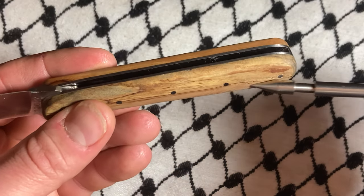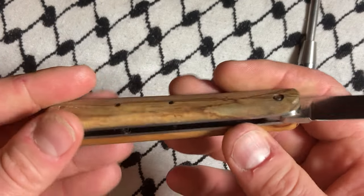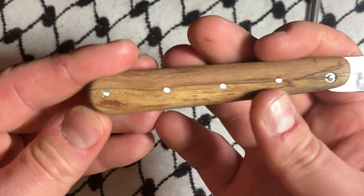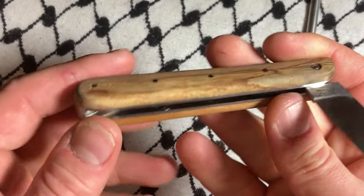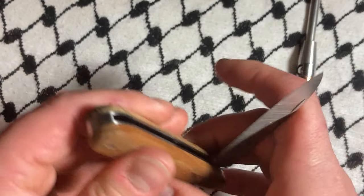Every one of these pins goes all the way through, securing this most securely. This thing isn't coming off. It's got a good snap.